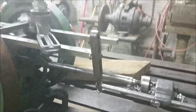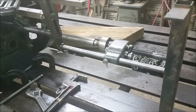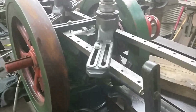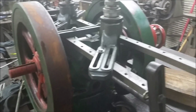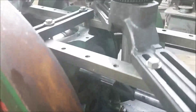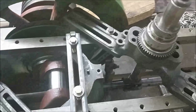Here I'm boring a Fairbanks Morse ZC 118 inch. This is the feed box that's feeding the bar through as it's turning. There's the rear bar support and rear bearing, with a micrometer adjustment for the height to help center the bar.